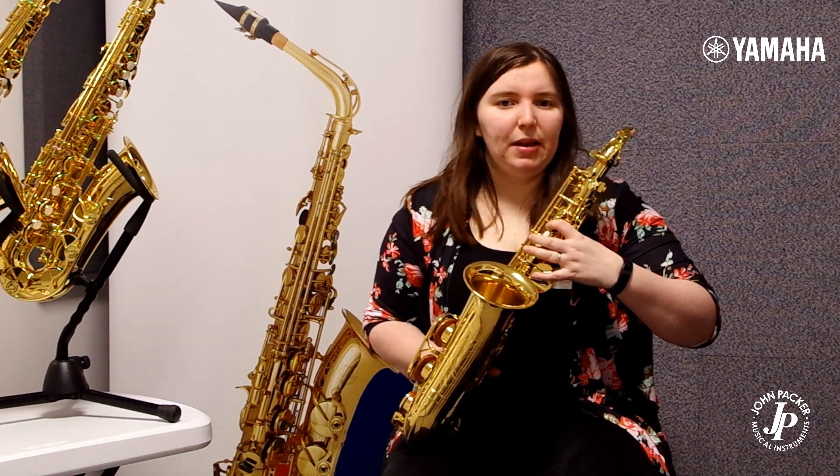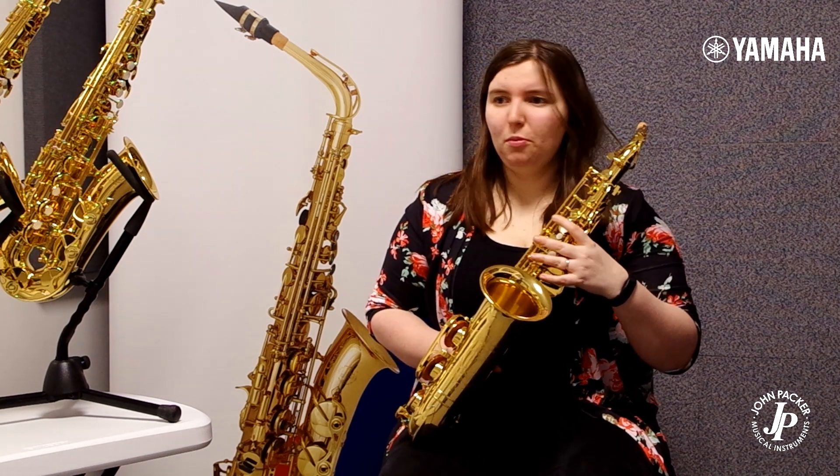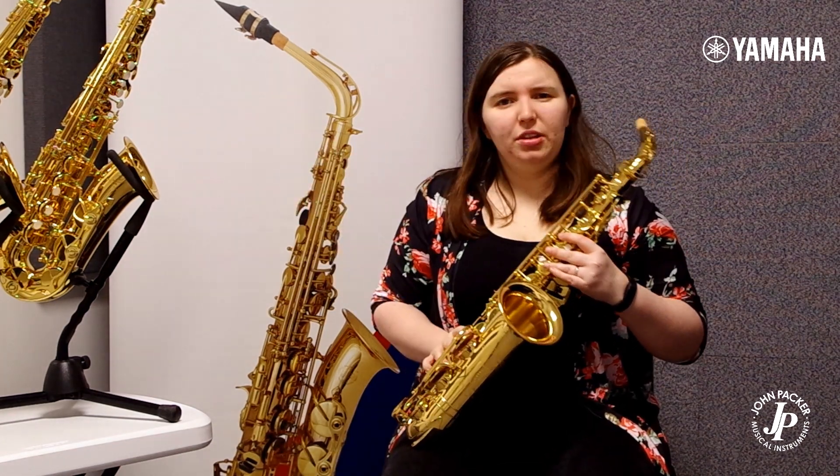So if you're playing more advanced pieces, more advanced repertoire, you can access it a lot more quickly. On the 280, it's just a basic cluster so you can still get the notes, it's just not as ergonomic.